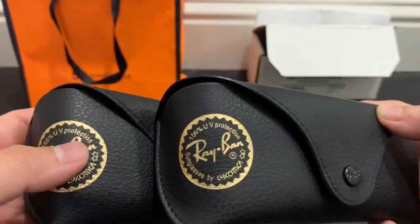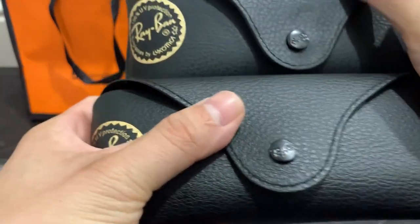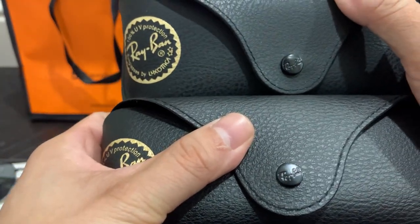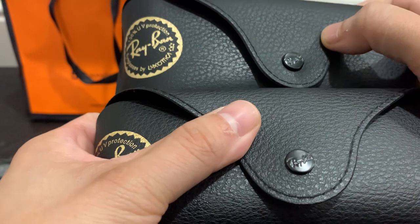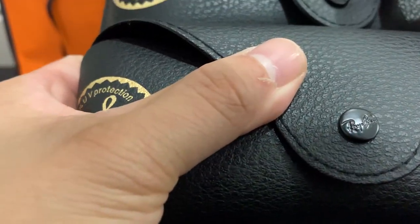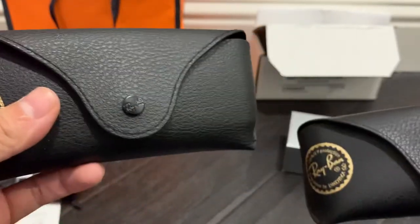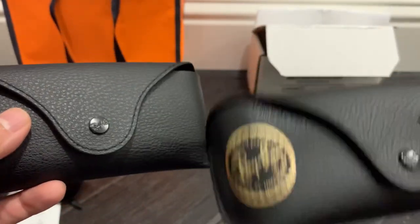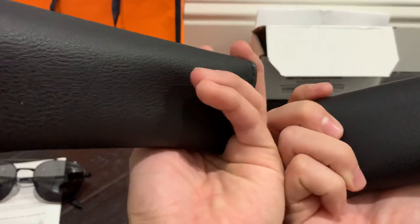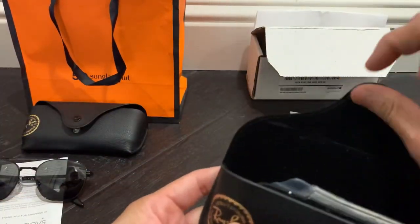Easy Contacts is on top and Sunglass Hut is here. The 'R' logo looks more clear on the Sunglass Hut compared to the Easy Contacts. The back and everything looks fine — there can be some minor flaws with that.